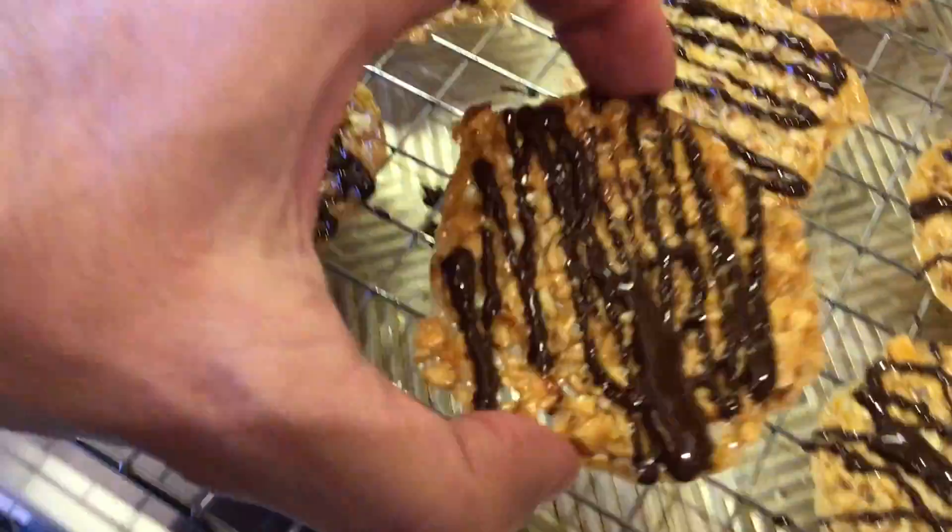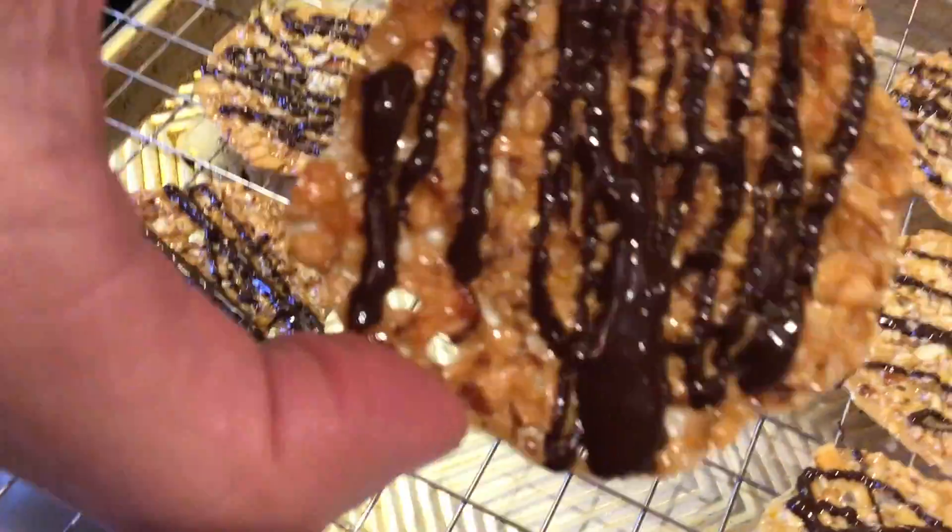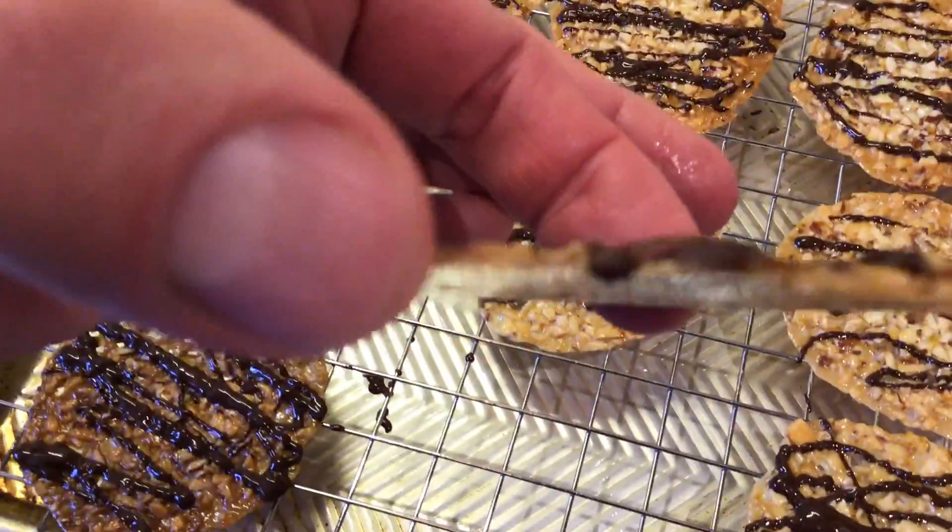After we did that, we baked little balls — like teaspoon balls. And this is what a Florentine looks like. Look how thin that is.